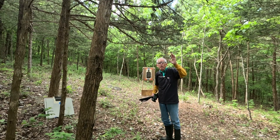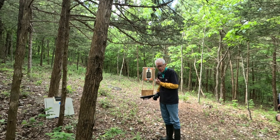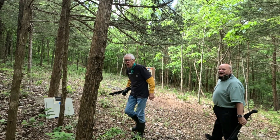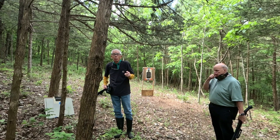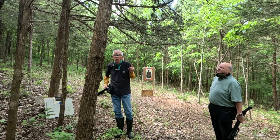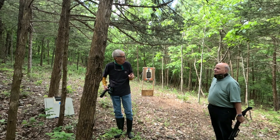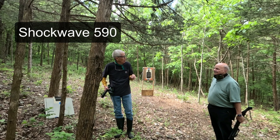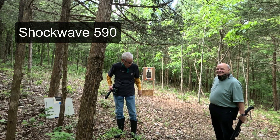Greetings, outdoorsmen. George Kopp and I are going to be doing a little target practice. Hi there. We're shooting my new Mossberg — not Terminator — Mossberg something 410. And George has got a Mossberg 12 gauge.